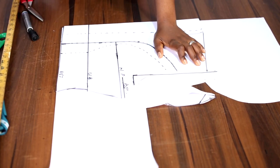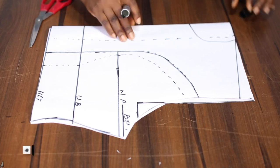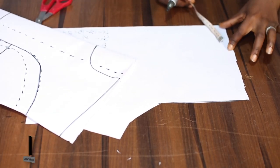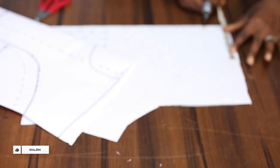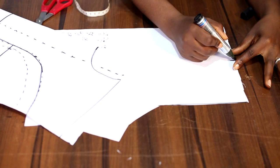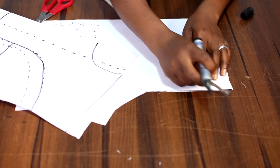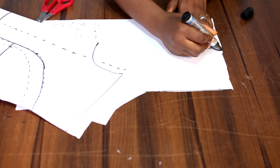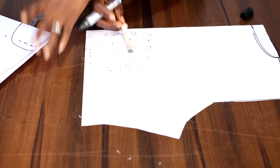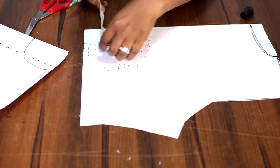So now we can trace it out. Next is the neckline for the back. To do that, remember we used 2.5 inches as the width. So plus the extra 2 inches for zipper allowance, it becomes 4.5 inches. And the depth, you can go with any depth of your choice, but preferably 1 inch. So I'm going to cut it out. On the armhole, we also slant with 1 inch. For the princess dart at the back, the measurement we used here is 3.5 inches — still maintaining the 3.5 inches, but because we have extra 2 inches added, it becomes 5.5 inches. And on the armhole, we have 4 inches to connect.